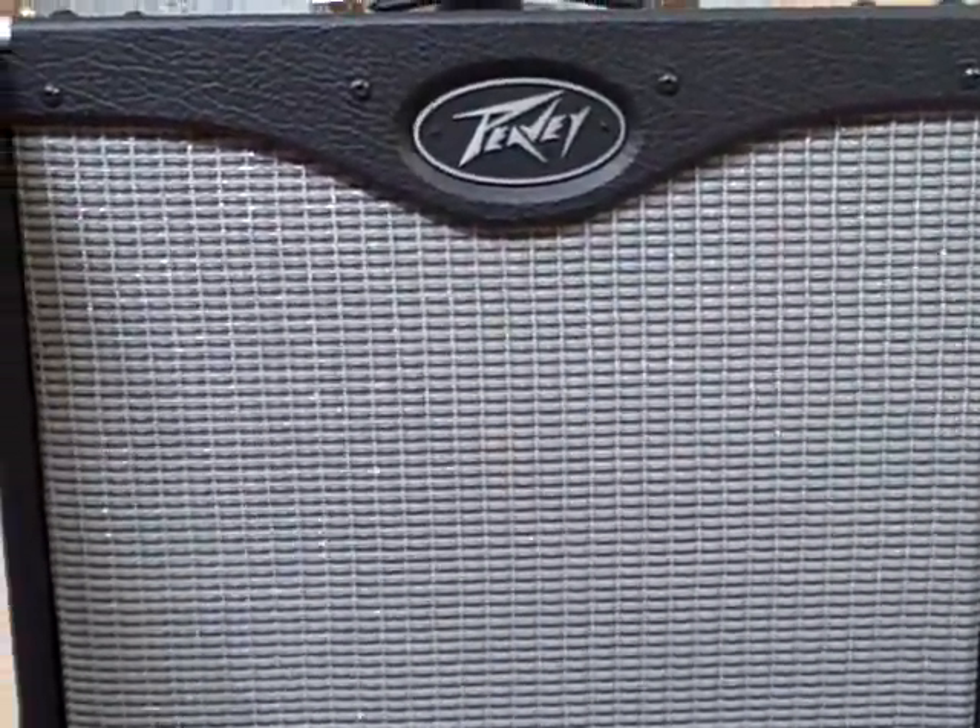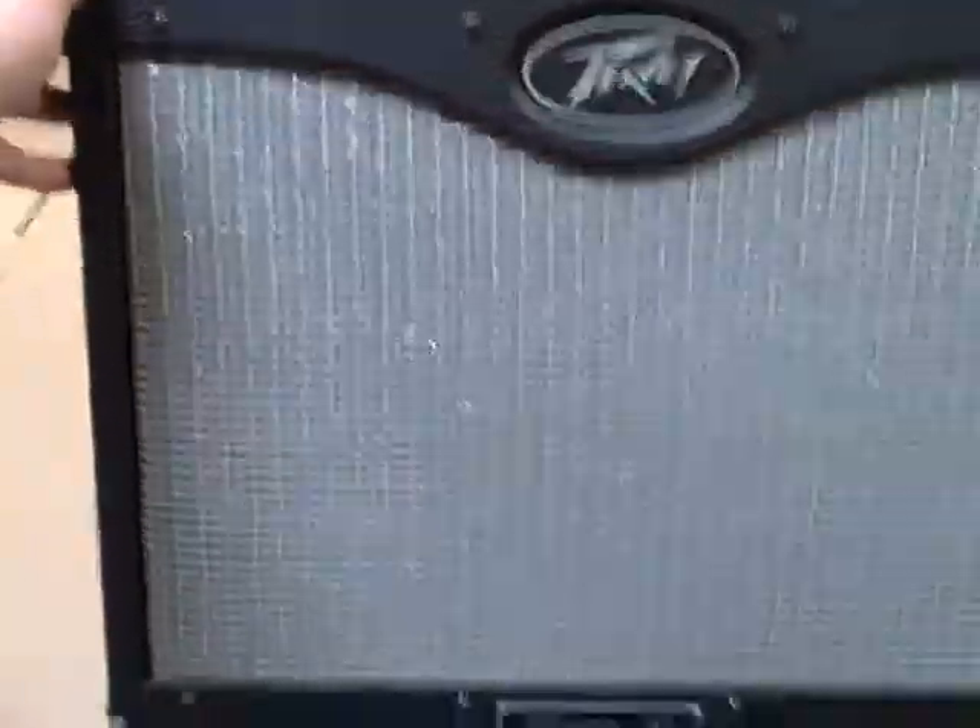JP from George's Music here checking out the Peavey Classic 32 amp. This thing is looking very nice. Don't have any problems with the grille up front. Don't have any dings, scratches, or dents anywhere along the body of this thing.